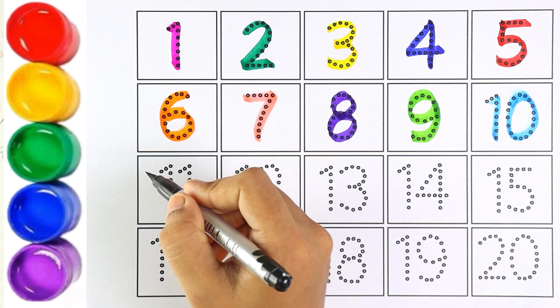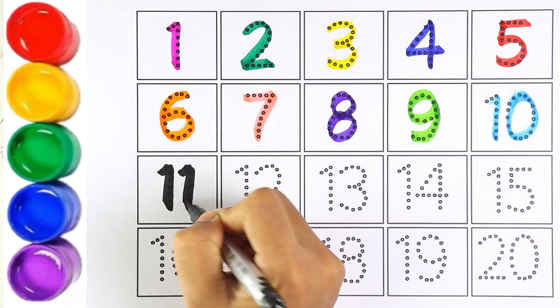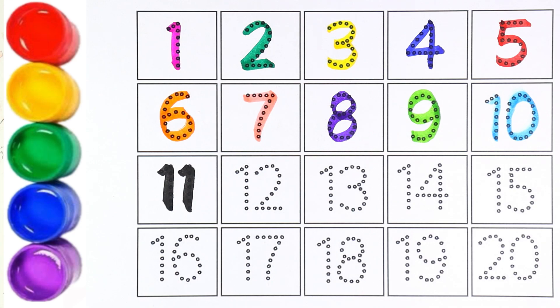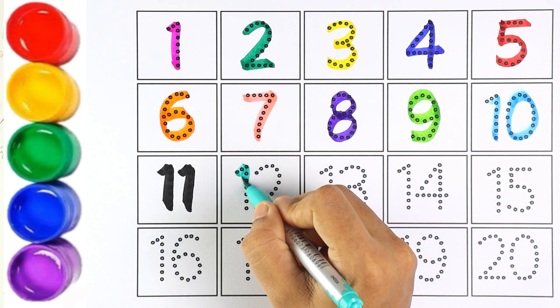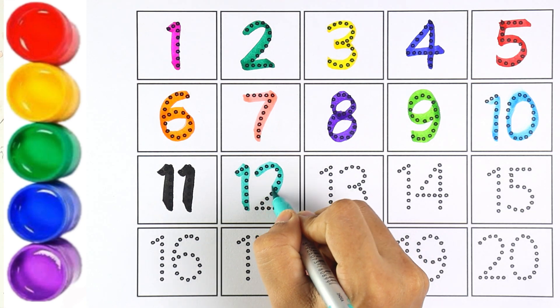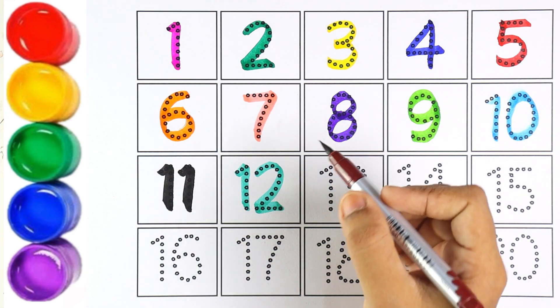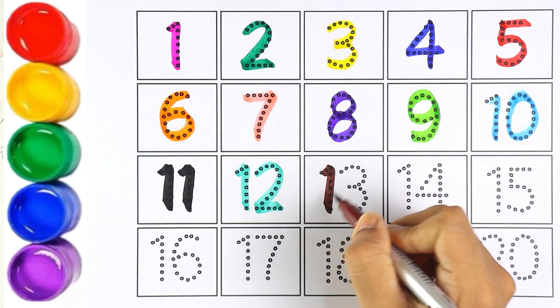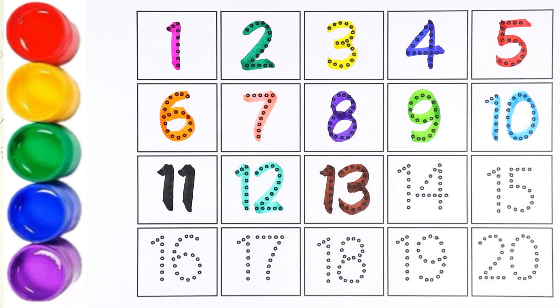Blue color for number nine. Sky blue color — number ten. One and zero makes the number ten. Black color — number eleven. One and one makes the number eleven. Light blue color — number twelve. Which number is this, kids? Number twelve, that's right!